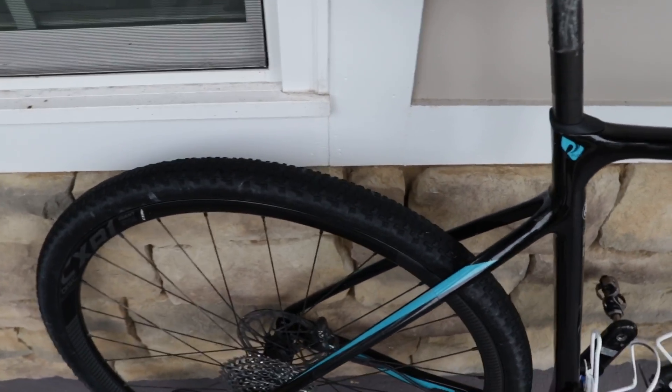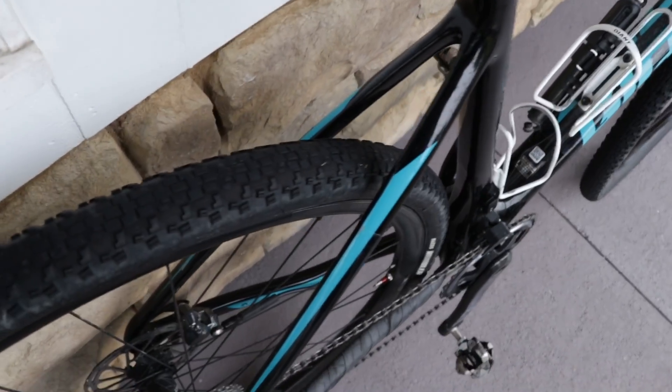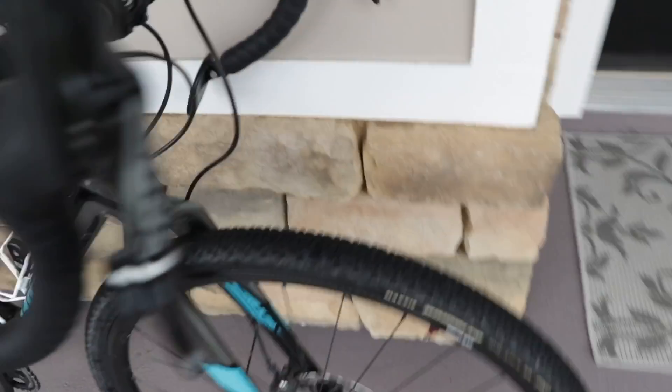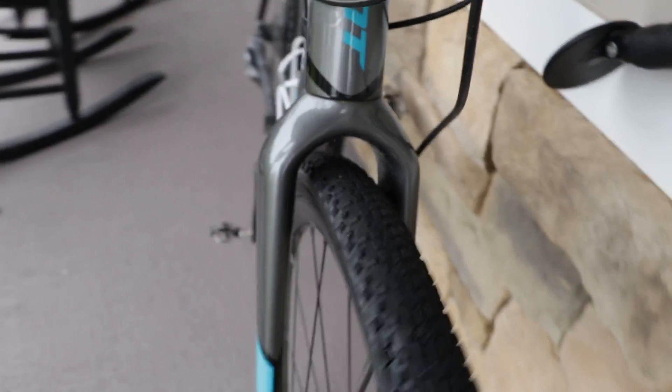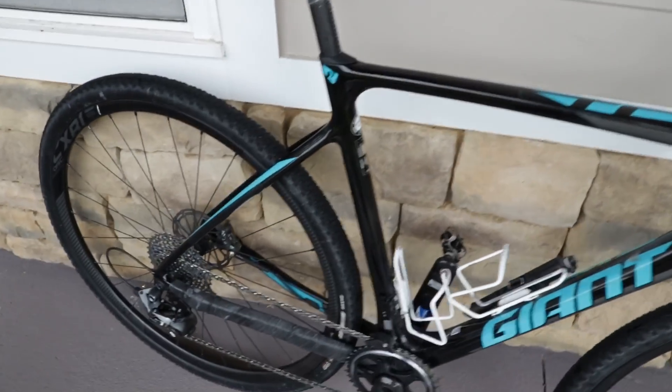I have on the Maxxis Rambler 40C tires, and like I said in some of my other videos, the tire clearance is what makes this bike capable of riding gravel as well as cyclocross — just absolutely tons of clearance. These are 40C tires and you can see there's still plenty of room left. So this is the only change I've made to turn it into a gravel bike.